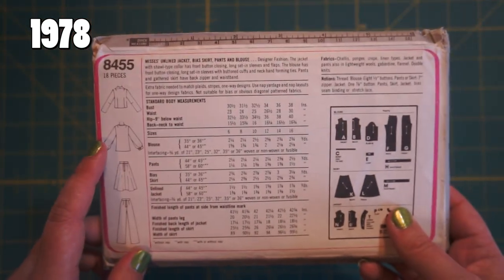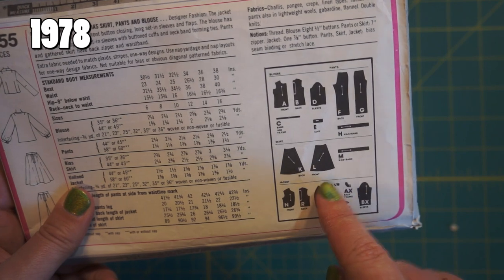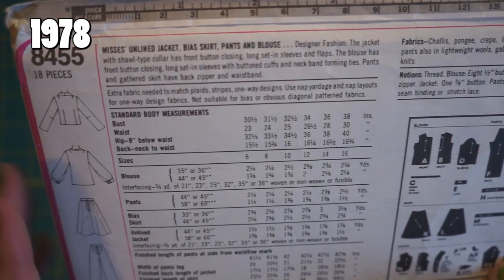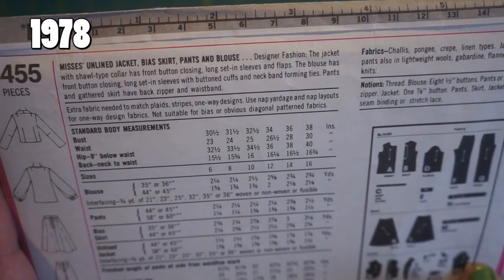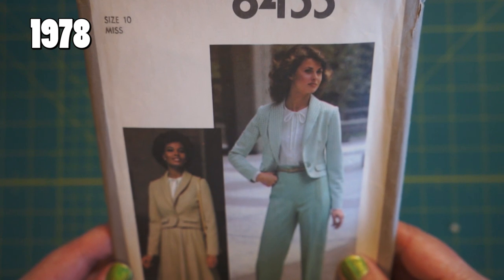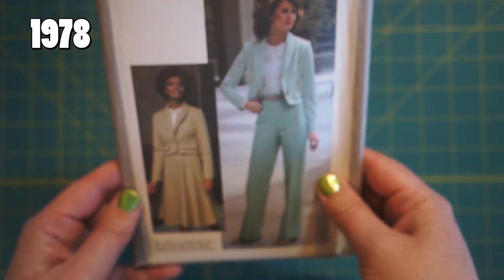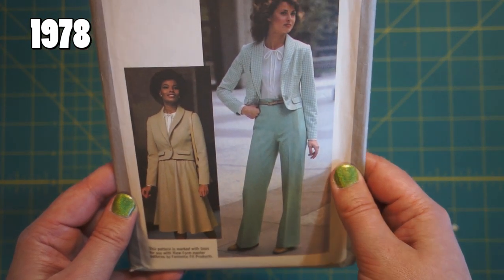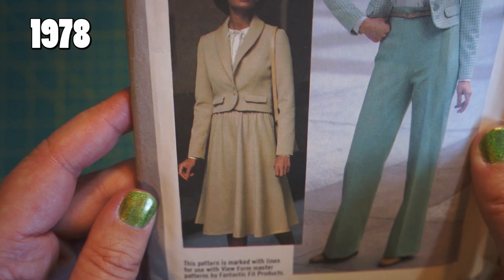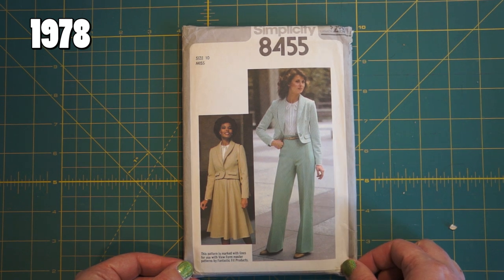On the back, they've still got a little bit of their signature magenta-y pink. Again, we've got the block with the schematics of the pattern shapes, the back line drawings, a little blurb about what the pattern is like. 'Designer fashion — jacket with shawl type collars, front button closing, long set-in sleeves and flaps.' I think it's cute, and weirdly for a pattern from 1978, I don't think she'd be too out of place seen downtown today. There's also the skirt version if you prefer skirt to pants. That's a pretty significant change from the last one that happened sometime between 1973 and 1978.